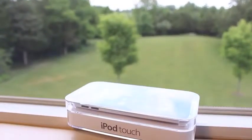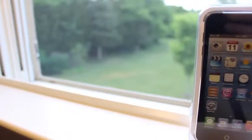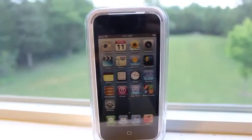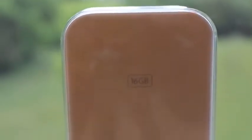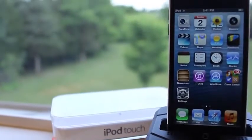Hey guys, Mitch here. Today we have an unboxing and quick review of Apple's new 16GB iPod Touch 5th Generation. Now this was a silent update in the 5th generation lineup, mainly because of some different features compared to the 32 or 64GB models, but the price point of only $229 might make all the difference, so let's go ahead and take a look.